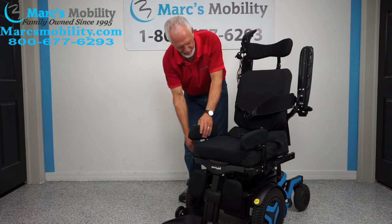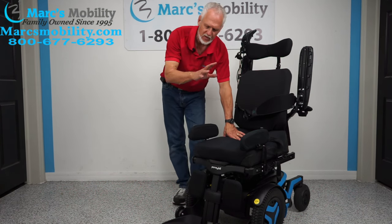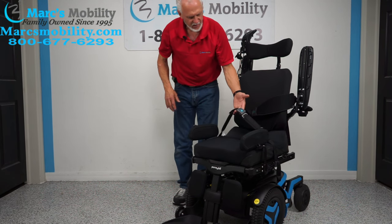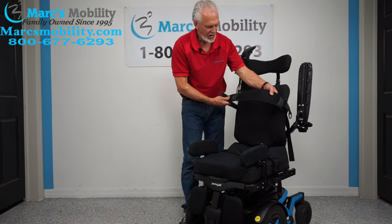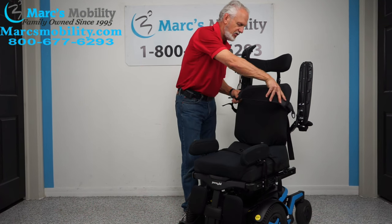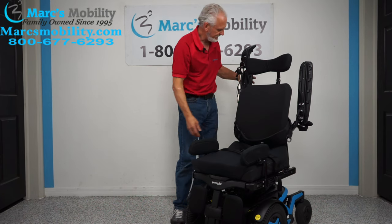The cushion on here is 18 by 20, but whatever size you need we can get that for you. You have a safety belt. This one also has a chest guard — so if you have a person who needs to be kept in, this can be adjusted so your chest doesn't move forward, or we can remove it if you don't need it.